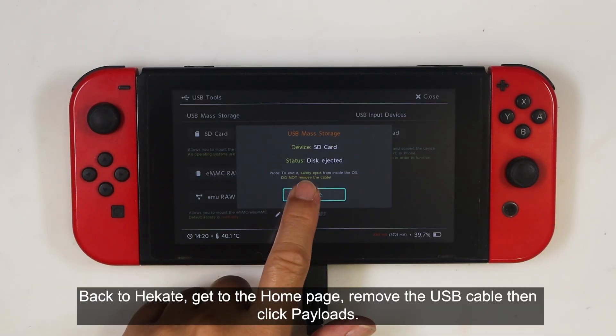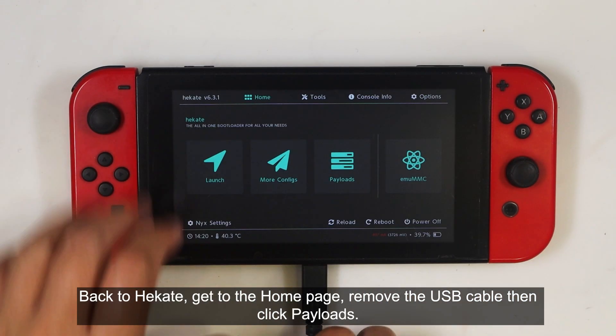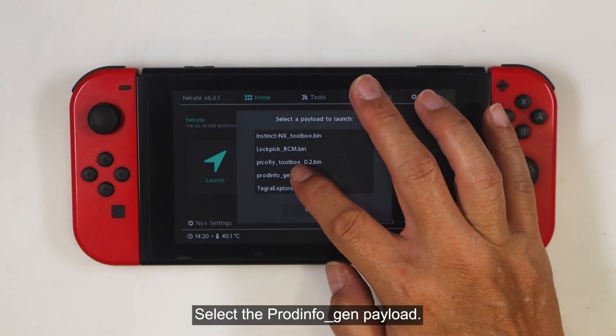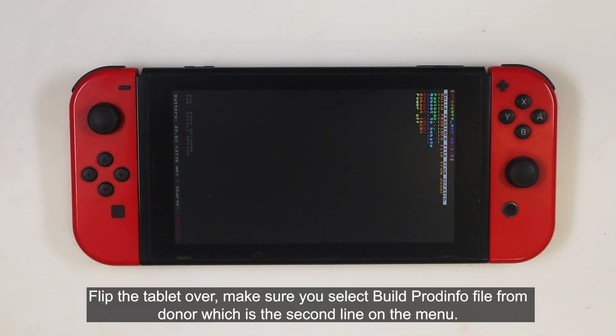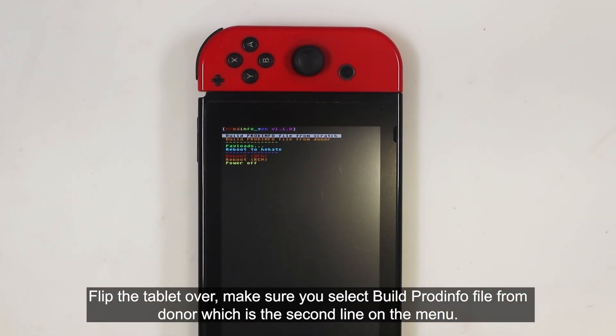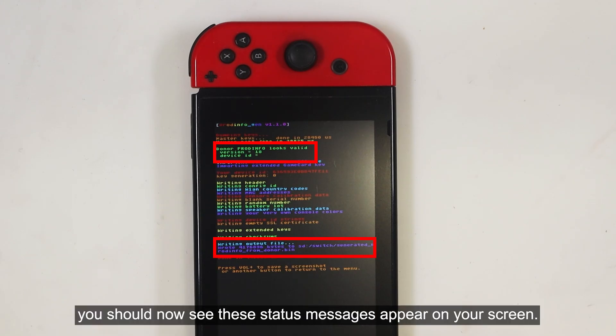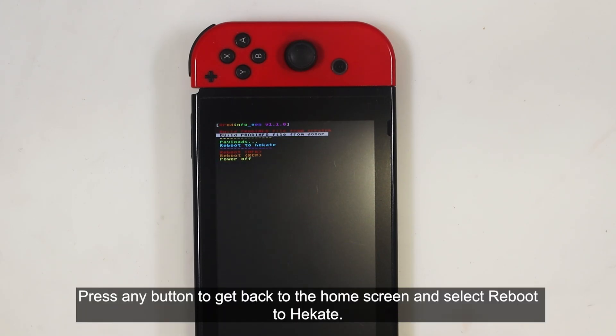Back to Hecate, get to the home page, remove the USB cable, then click Payloads. Select the PRODINFO Gen payload. Flip the tablet over, make sure you select 'Build PRODINFO File from Donor', which is the second line on the menu. If everything was done correctly, you should now see these status messages appear on your screen. Press any button to get back to the home screen and select Reboot to Hecate.